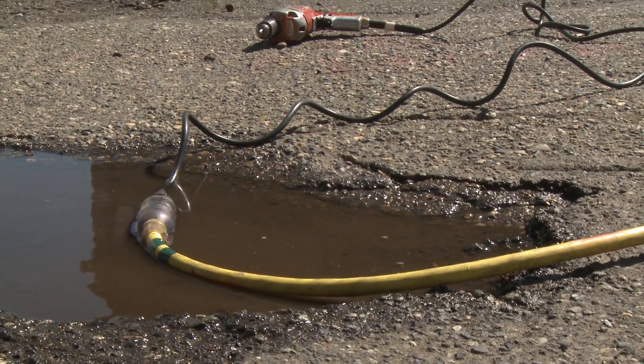Let's say for example that your power cord falls into a mud puddle and energizes that mud puddle. Some of the electricity leaks out of the circuit into the puddle. A ground fault circuit interrupter detects that current drain that's leaking into the puddle and breaks the circuit so you won't get electrocuted.